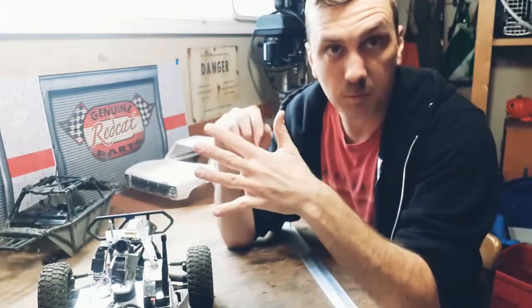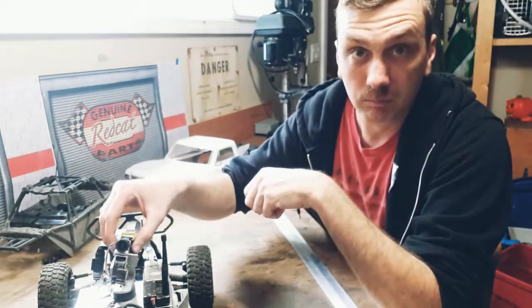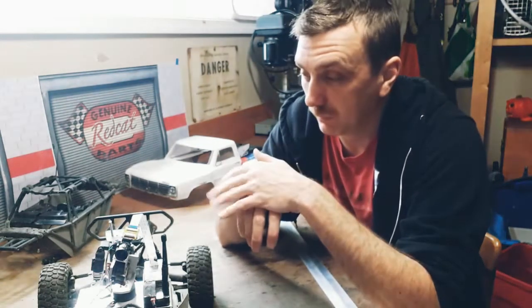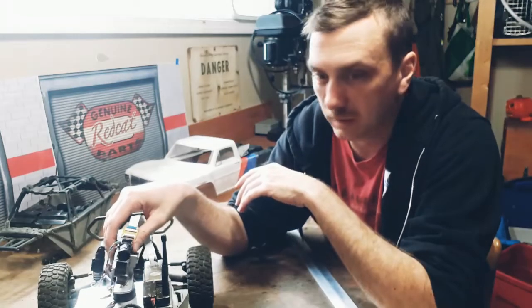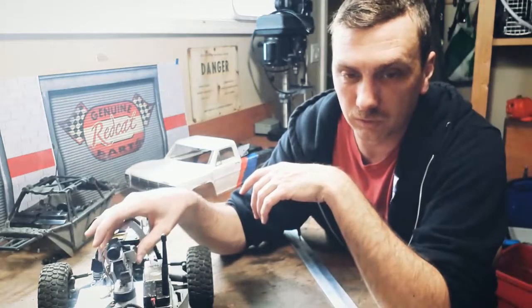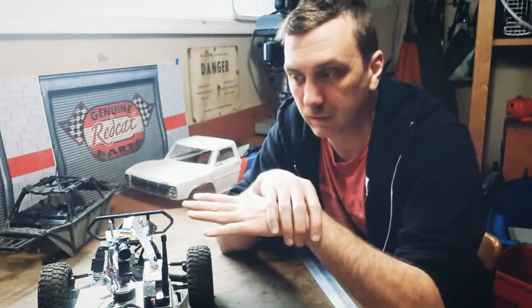There are three motors on the gimbal: yaw, roll, and pitch — your three axes. For the yaw motor I've been working with a 2805 140kv motor, about 35 millimeters in diameter and 14 millimeters thick. The roll and pitch motors are 2204 260kv.